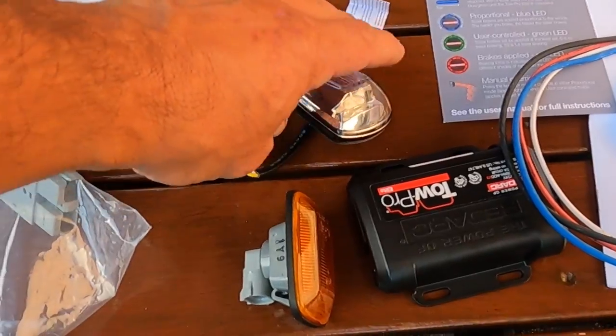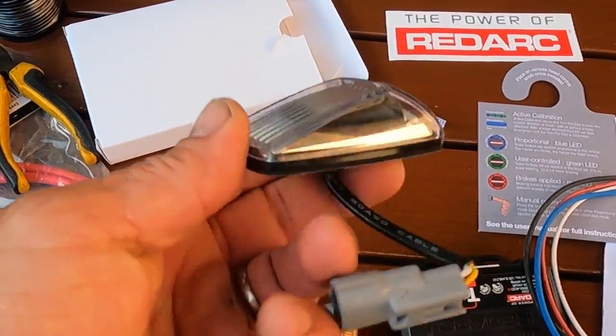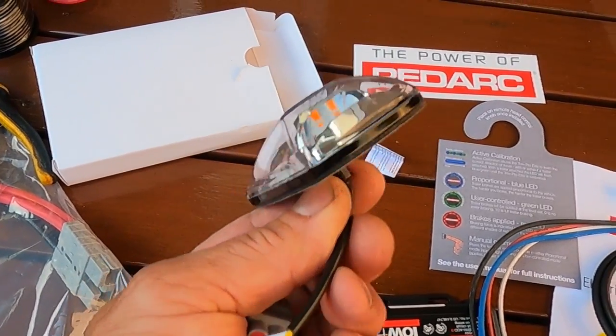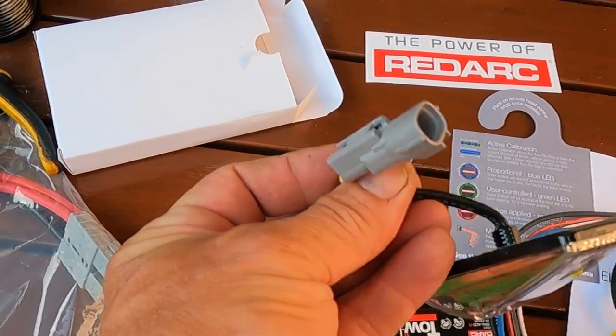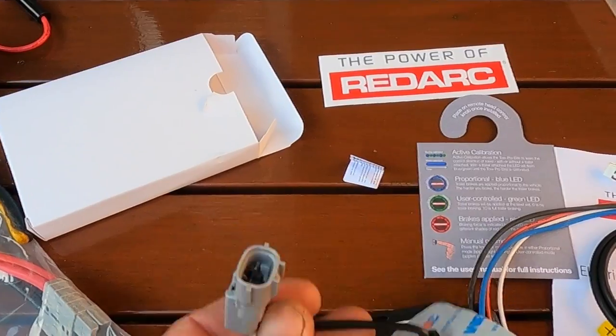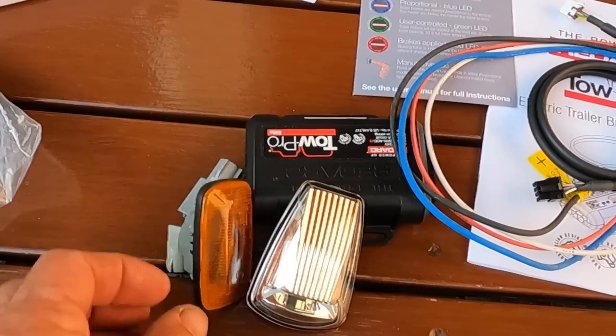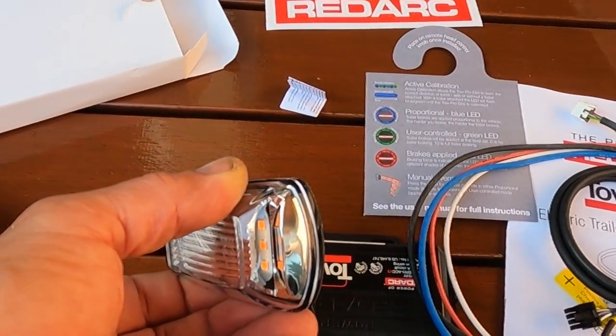Another thing needed for GVM upgrades these days — TJM's ones anyway — the side indicator needs to be changed. It's a plug-in job and it sticks to the guard, replacing the factory small indicator. What it does is it actually flashes from behind, so it's an LED indicator.